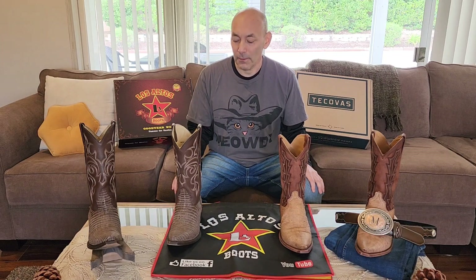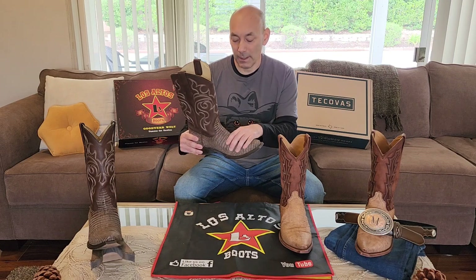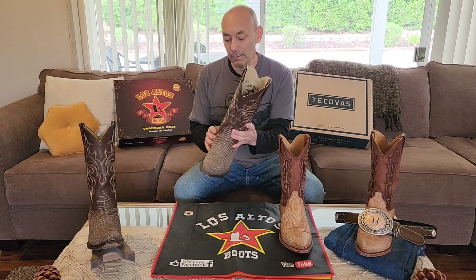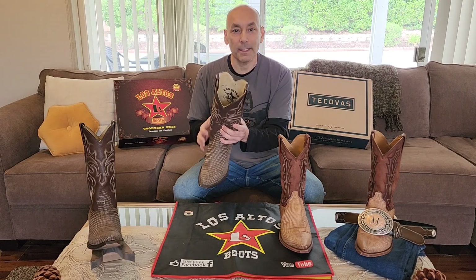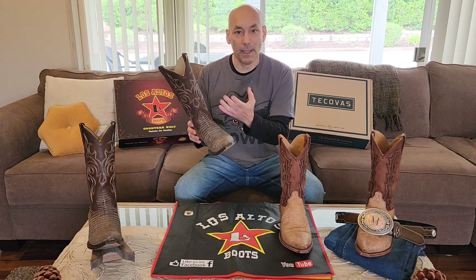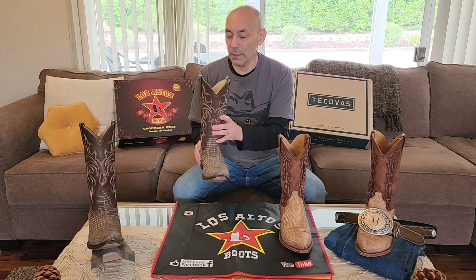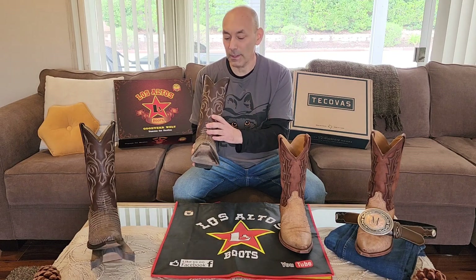First I'll go over my oldest boots here, which are the Los Altos brown sanded lizard. When I saw these I really liked them at first — I was like, oh these are the best. I really just thought they were awesome looking. And then as I started wearing them there are things that I like and things that I didn't care for so much.